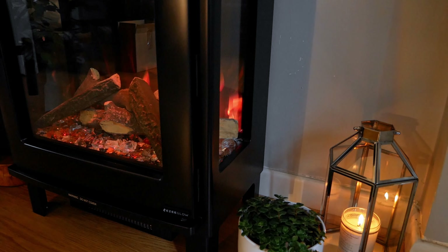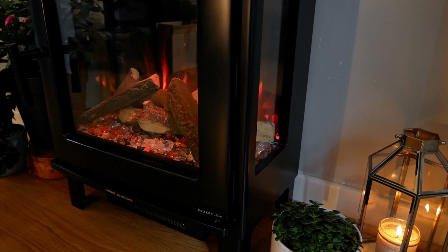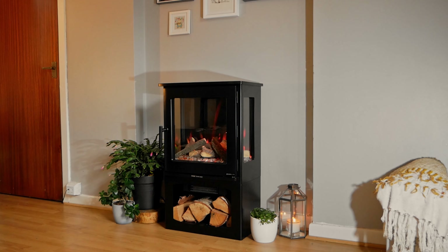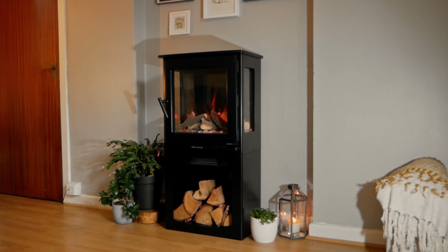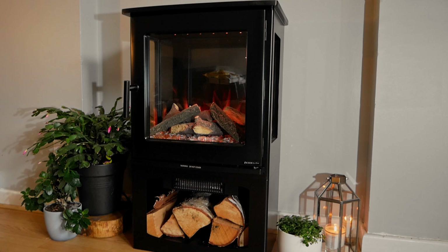As you can see, the stove has three glass sides, which is brilliant so that you can see the flame picture no matter where you're sitting. The stove also has the option of log stores — the small and the tall log store — which give the stove a boost of height. You can put some decorative logs in the bottom and it makes the stove look really authentic.